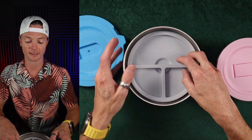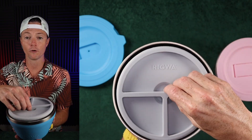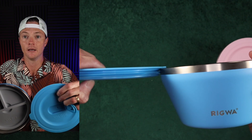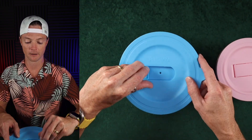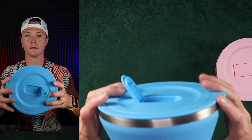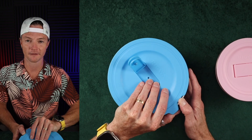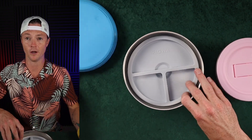Inside here you can see we've got this insert. It does not move back and forth in any direction — it will move up and down a little bit because of the way the lid sits on here. There's a little bit of space on the top, but it's not enough to make a huge difference. I'll go ahead and show you really quickly so you can hear it. Not a ton, but if these are sitting flat, you're not even going to have to worry about that. These suckers do seal really well.